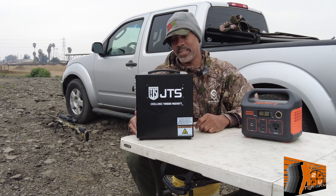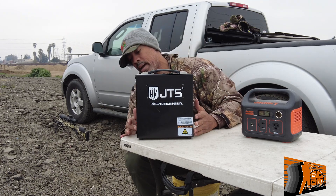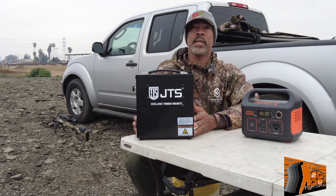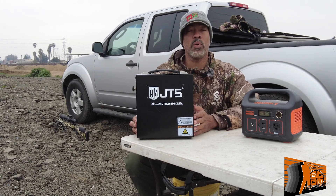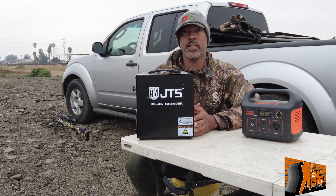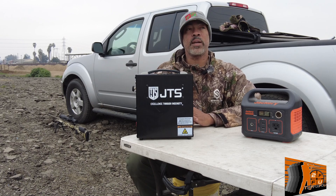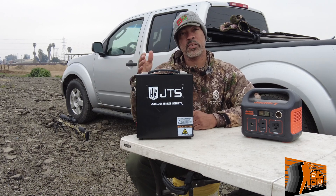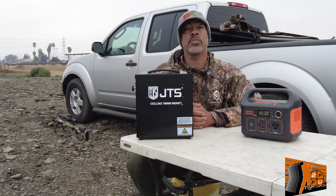You cannot get the voltages crossed up — the circuitry is designed so that no matter what, it's only going to work on whatever setting you have it on. So if you have it set to 110 and you have it plugged into your truck, it will not turn on until you switch the rocker switch to 12 volt. Vice versa — if you're at home with it plugged into the wall and the rocker switch is on 12 volts, it will not run until you turn the rocker switch to 110 volts.